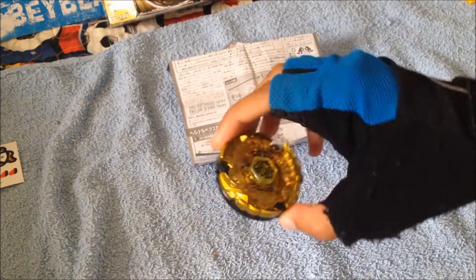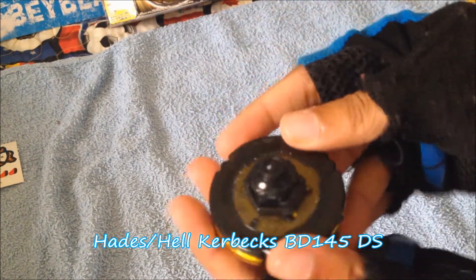Okay guys, with great difficulty I had to assemble Kerbex. I literally had to read the instructions, and right here it says there's this little indent in the fusion wheel — and I was like, oh my god. So here, with great difficulty, I got it — Hades Kerbex, or Hades Kerbex BD145DS.